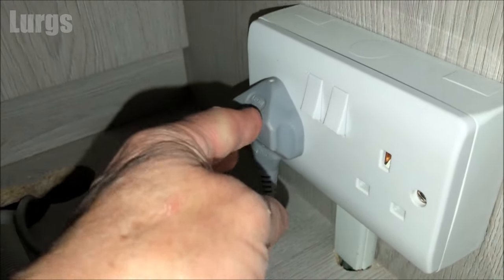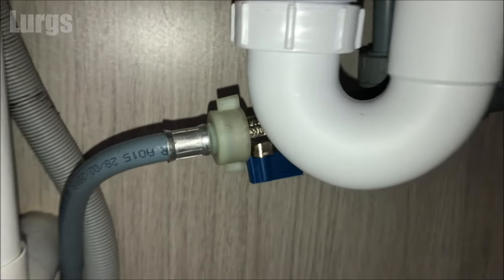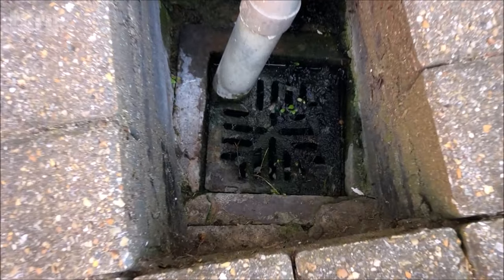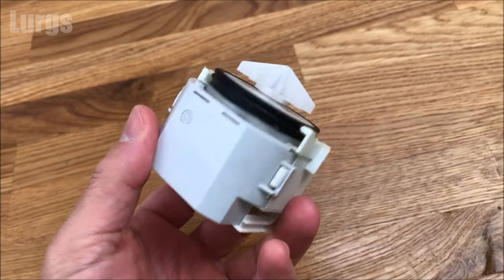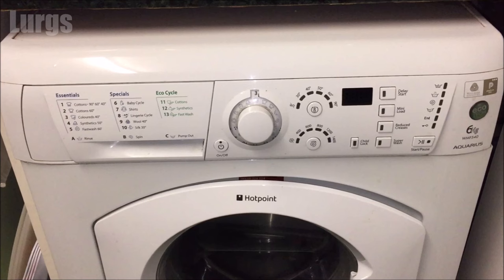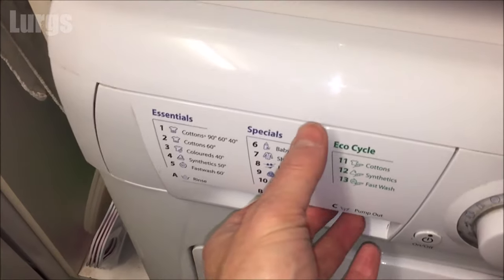Remember to plug the washing machine back in, switch it on, and turn your cold water feed back on by turning the tap 90 degrees. It's worth running an empty program at 90°C or a drum clean option with some Dr. Beckmann's cleaner to flush the whole system through. If your washing machine still isn't draining water and you can get outside, check that external drainage isn't blocked and lift any manhole covers on your property. If blocked, get a CCTV drainage survey. If all that is clear, it could be a faulty drainage pump or a computer board fault — in which case it's time to call a washing machine service technician.